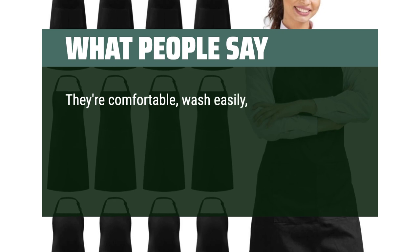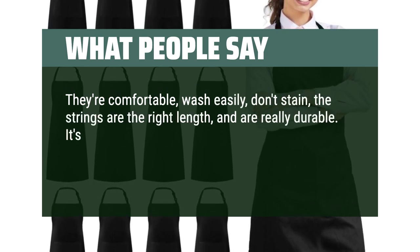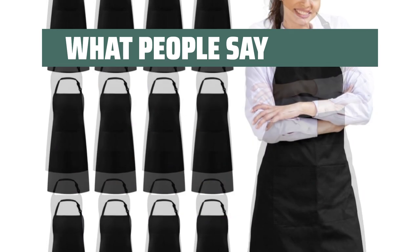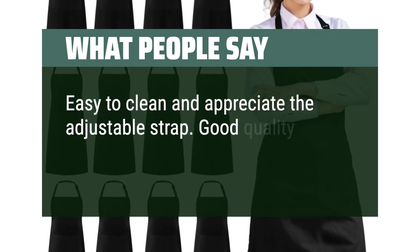They're comfortable, wash easily, don't stain, the strings are the right length, and are really durable. It's also nice that the length of the neck strap can be adjusted — they're even better than the ones kitchens have provided me in the past. Easy to clean and appreciate the adjustable strap. Good quality and color.